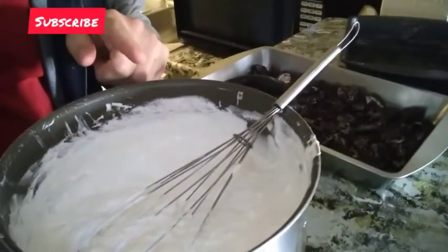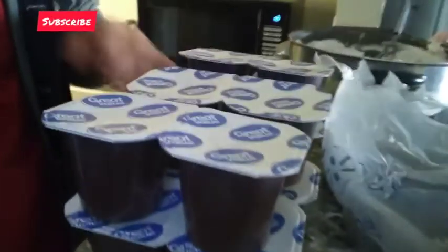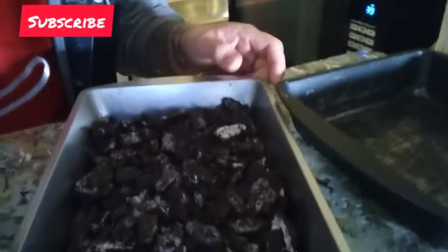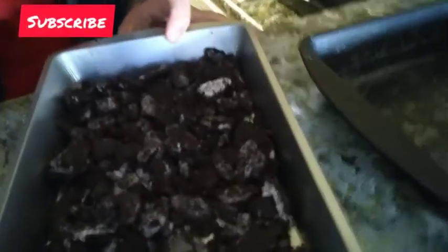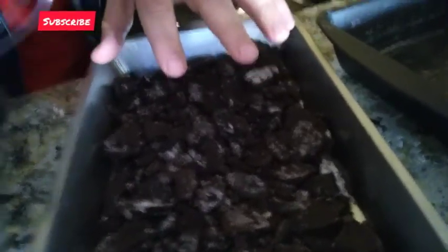Now we've got our whipped cream and cream cheese mixed up, our Oreos smashed in the bag, and we're ready for the pudding. These are three to four packs of regular chocolate pudding — grab any size really, depending on how much you want to make. The sizing we're giving you today will feed a small family of four. Go ahead and put the crushed Oreos into a pan of your choosing.